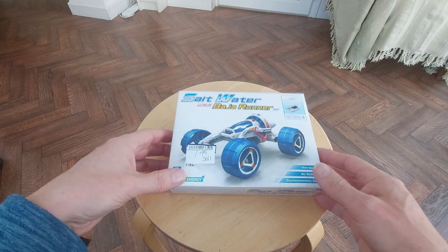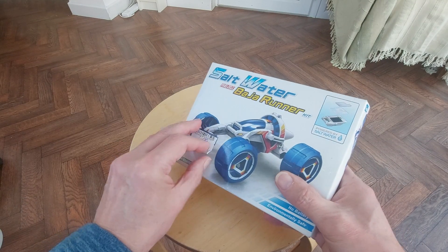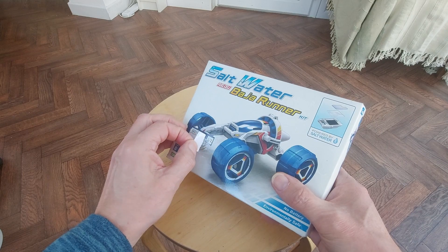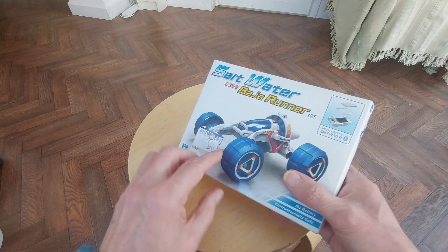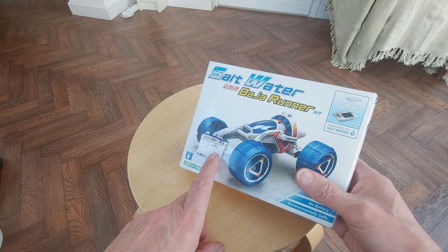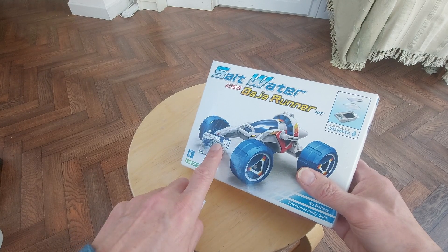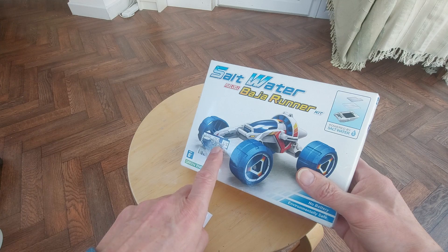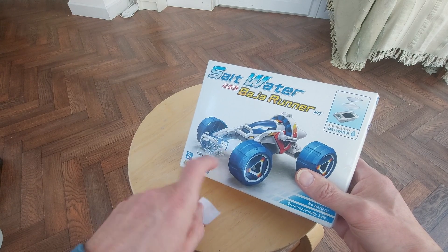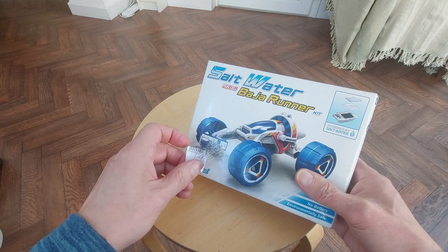Hi guys. I picked this one up today in the charity shop — that's interesting. I bought it in, I think it was the PDSA, and I recognize that label as being St. Peter's Hospice charity shop, so it's been in one charity shop and then been dropped off in another one.